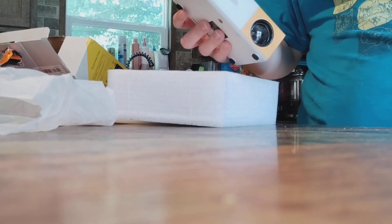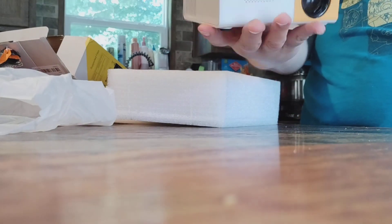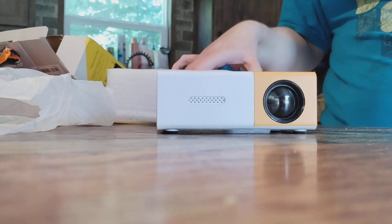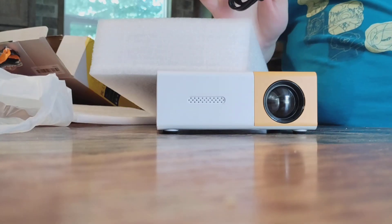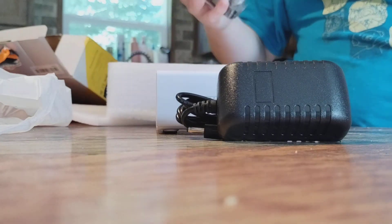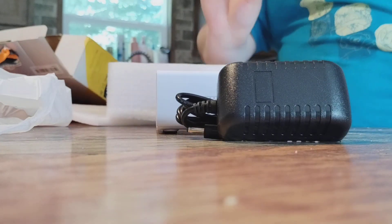Wow. We've even got play buttons. Set it up. We got us a plug. And a remote — it comes with a remote, guys.